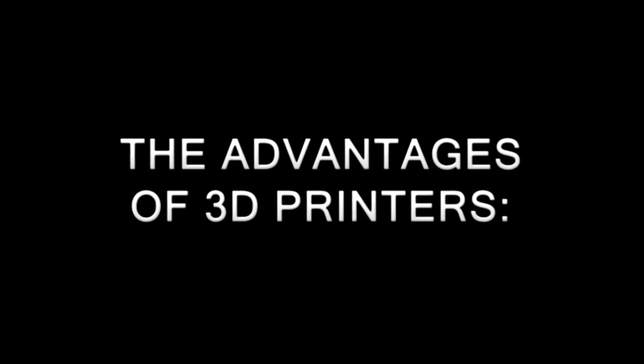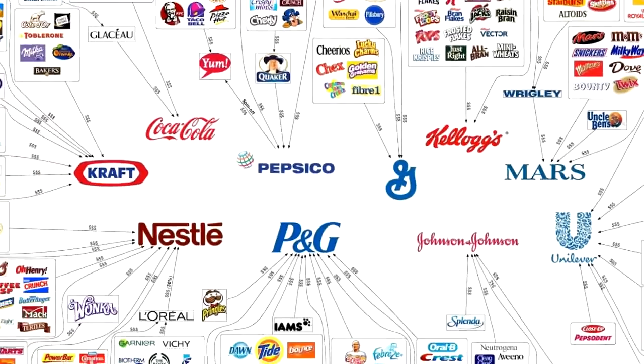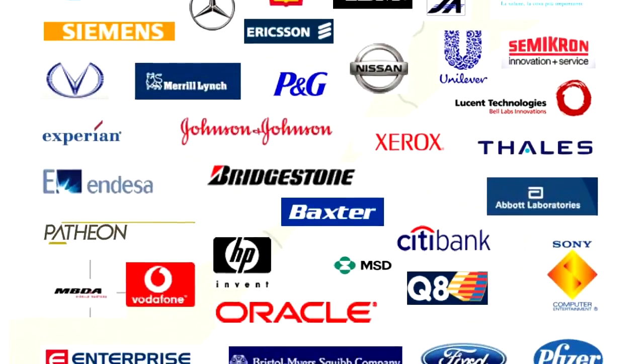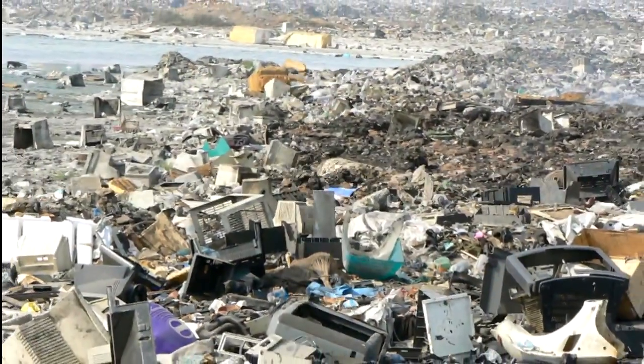The advantages of 3D printers that we can build with your help include: independence from the market of multinational corporations, which often result in a lack of transparency, unethical and non-environmentally friendly practices; and avoiding planned obsolescence — the phenomenon in which goods are produced in order to wear out and be repurchased periodically.